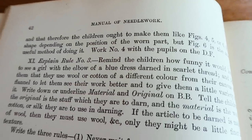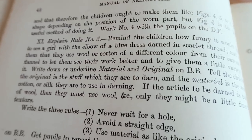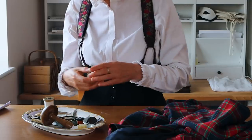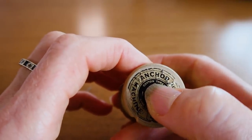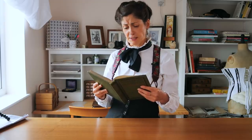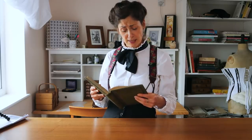Remind the children how funny it would look to see a girl with the elbow of a blue dress darned in scarlet thread, and tell them that they use wool or cotton of a different colour from their fabric to let them see their work better and give a little variety. If the article to be darned is made of wool, they must use wool — only it might be a little finer in texture.